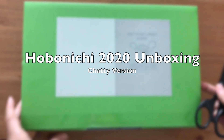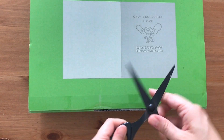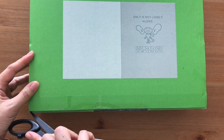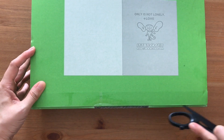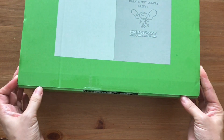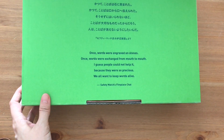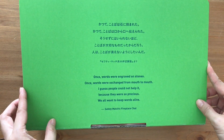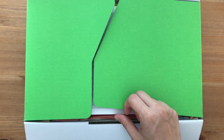Hi, it's Miths from MyLifeMiths. Thank you so much for stopping by. Today I decided to do a voiceover because I received some requests for me to actually chat through this unboxing video. If you want to hear the non-chatty version, I will post the link down below. But yes, I received some requests for a chatty version, so here we go.